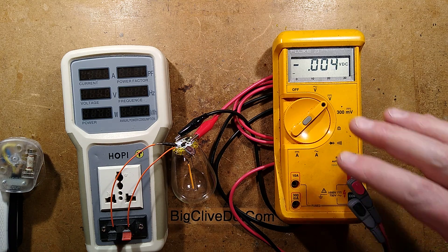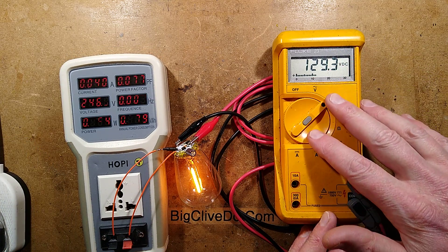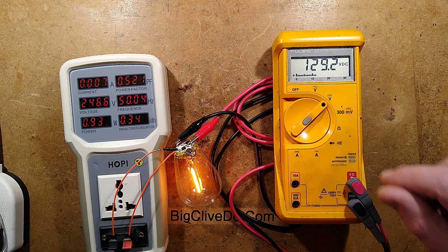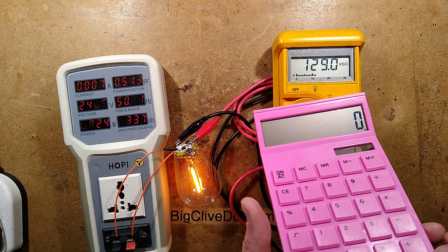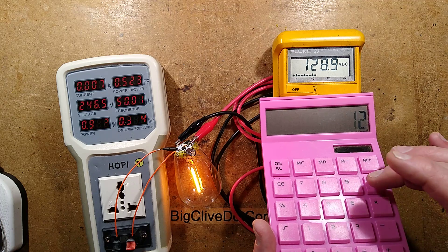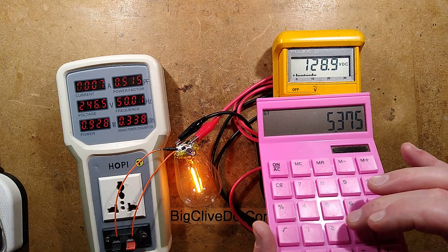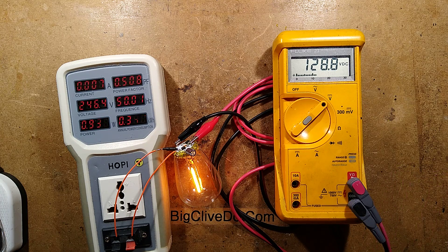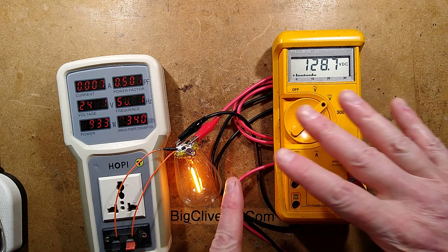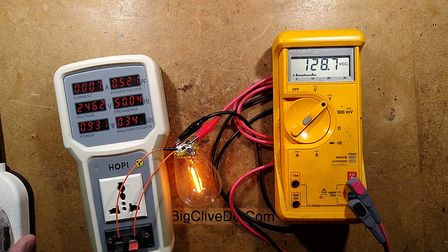Before going further, let's check the voltage across the filament inside the lamp. So if I plug this in and monitor it with the Fluke - it says 129 volts across that filament, which is much higher than I was expecting for 24 chips. Let's do the calculations: 129 volts divided by 24 chips is about 5.3 volts per chip. Divided by 2, that gives about 2.7 volts per LED - so each little chip is actually 2 LEDs on one substrate. Next I'm going to disconnect one of the connections and measure the current flowing through the filament.